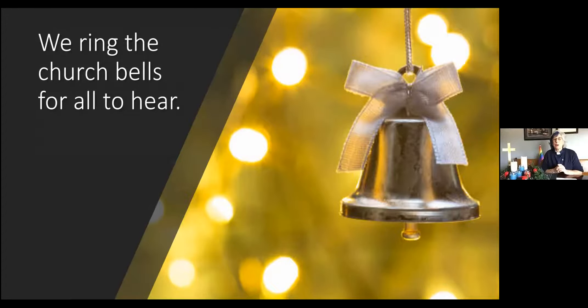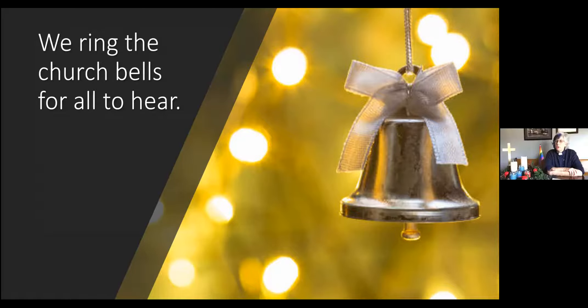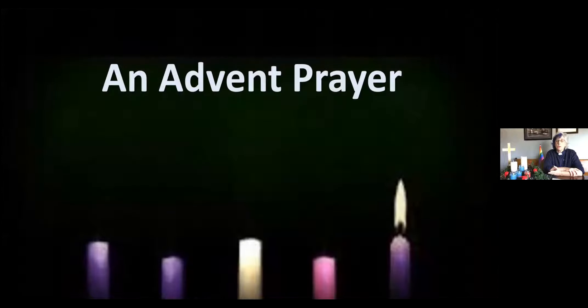Our folks in the church sanctuary are going to ring the church bells for all to hear. Beautiful to hear those bells ringing out, ringing in our worship.